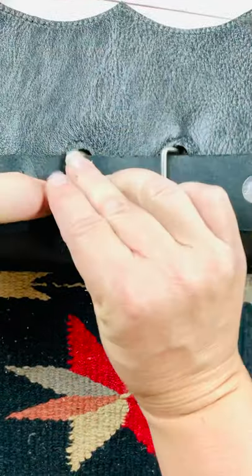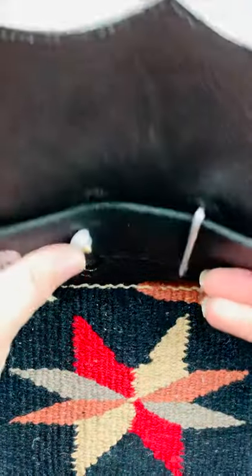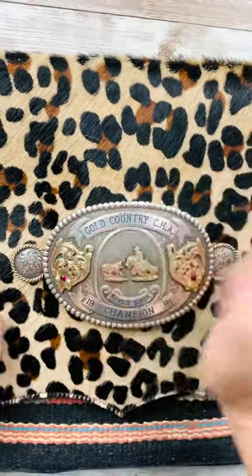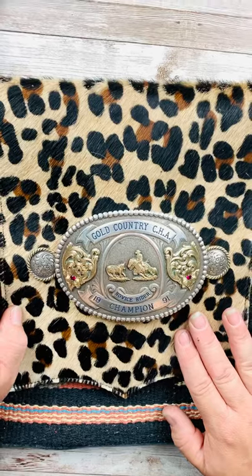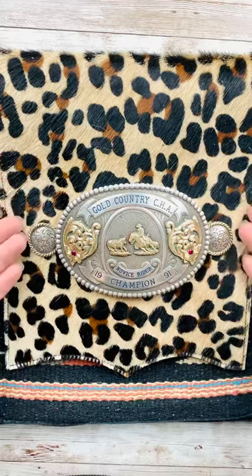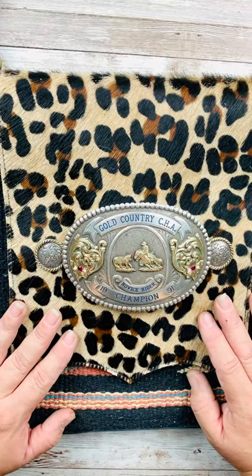Twist it down, then flip it over and readjust your buckle so it's centered — that prevents your buckle from swinging and flapping. This is how any of our buckle bags work, the small size or the big size. If you have any other questions feel free to contact us. Thanks ladies!